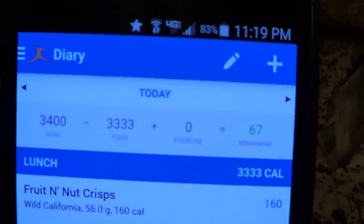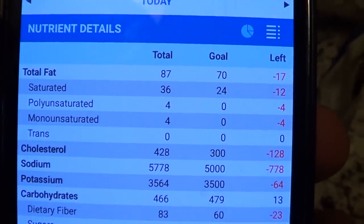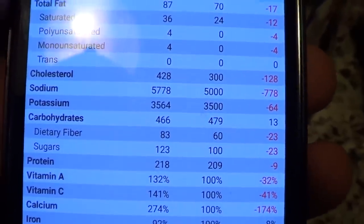Let's check the macros for the day: 67 calories to spare, fat at 87g which is over 70 so that's good, 466g carbs, 83g fiber, and 218g protein — pretty good day overall. If you liked the video please give it a thumbs up; questions and comments go below or on Facebook at facebook.com/feedingfitness. Subscribe if you haven't yet — the recipe video for that chicken is coming soon. See you guys next time!